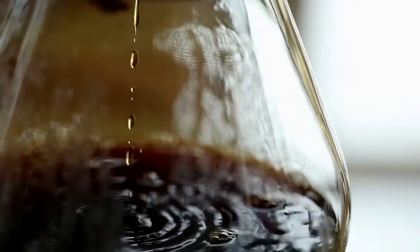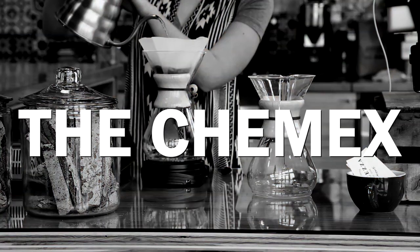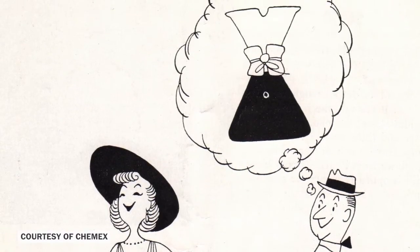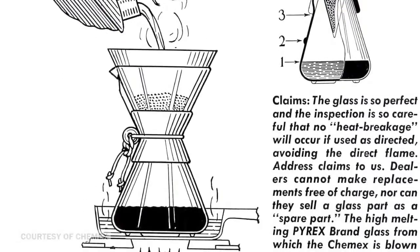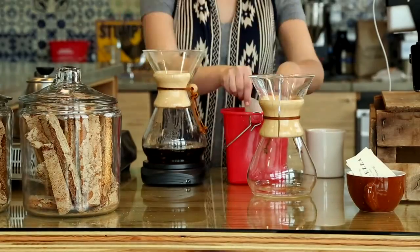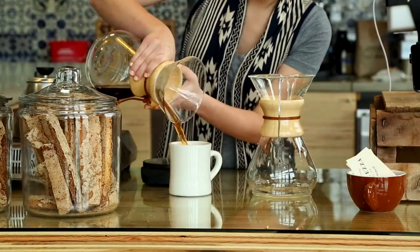We love the Chemex because first of all we love the story. It's one of the oldest brew methods that we know about in terms of American culture, and it was developed in the 1940s by a Bauhaus designer. We love that it really showcases our coffee in a wonderful way. Beautiful, clean, sweet, sparkling.